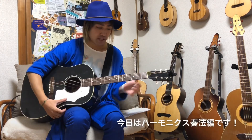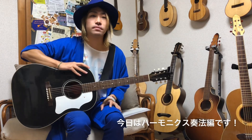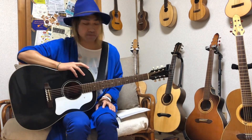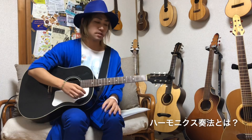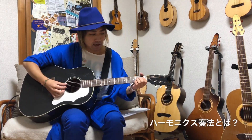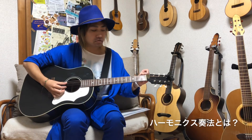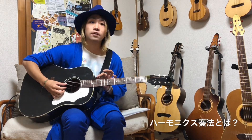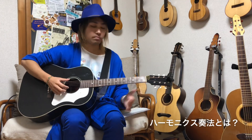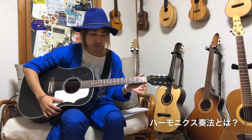はいどうも、シンガーソングライターの三浦光介です。それでは今日もギターの解説動画を始めていきたいと思います。前回はチューニング奏法というすごい難しい奏法にチャレンジしたんですが、今日はハーモニクス奏法、高音源の音にチャレンジしたいと思います。ハーモニクスにも様々な種類があるので色々解説していきたいと思います。